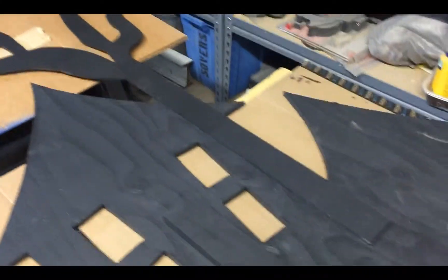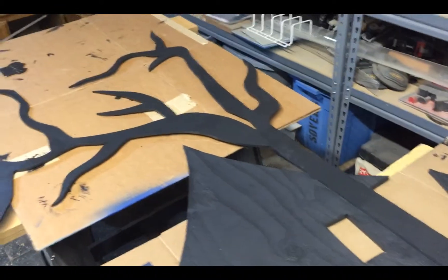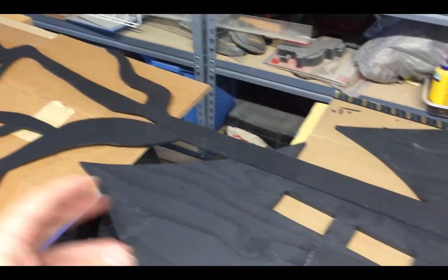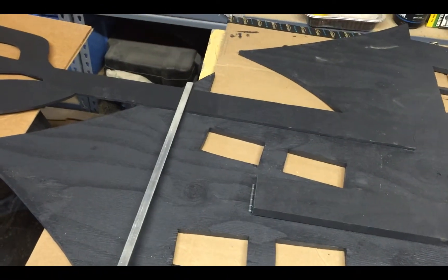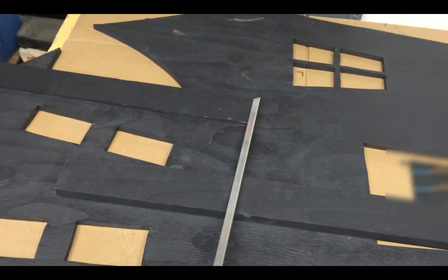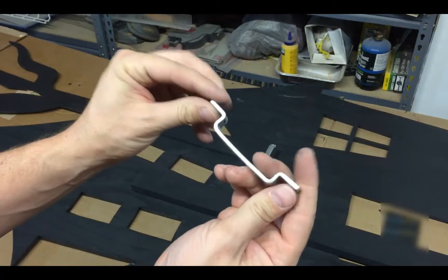Now I'm going to figure out where to put the tree. I could just screw it directly, but I want to make it so you can pull the tree out and put it back in for compact storage. So I'm going to use an aluminum strip — one up here and one down here — and then put a blocker so it'll slide all the way through.